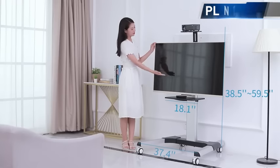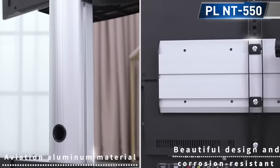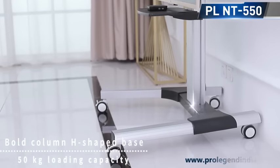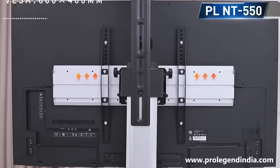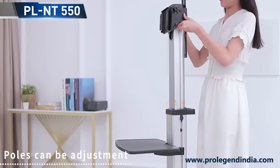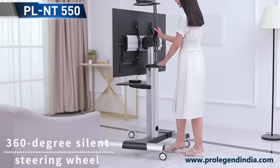Removable LCD TV stand, aviation aluminum material, beautiful design and corrosion resistant. Bold column, eight-shaped base, 50 kilograms loading capacity, suitable for 32 inch to 70 inch. Holes can be adjusted; bracket can rotate 90 degrees, 360 degrees, silent.